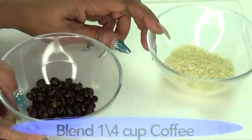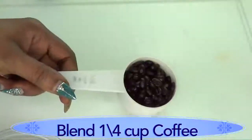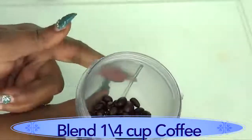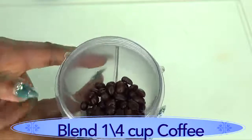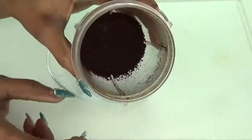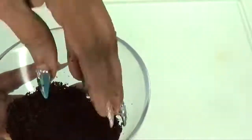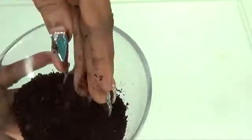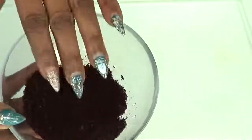First I'm going to blend the coffee beans — a quarter cup of coffee beans. Do not use flavored coffee beans; make sure it's just fresh pure coffee beans. Here is the blended coffee — notice there are granules, not too fine. You do not want to blend it to a powder since you need that exfoliating effect.